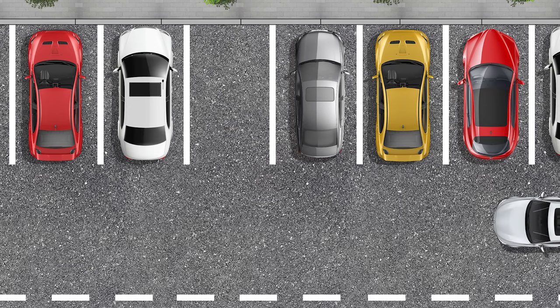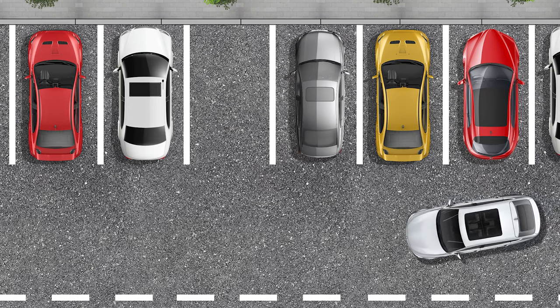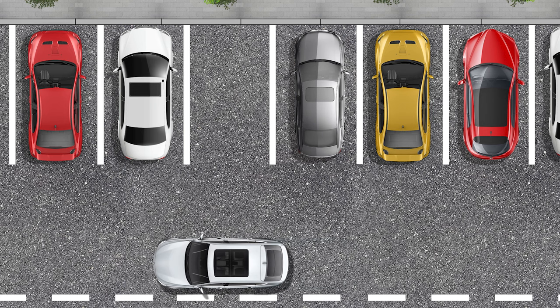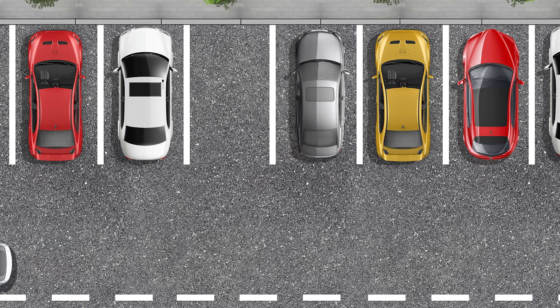Please note: when choosing a starting position for parking, you should bear in mind that when the car is in forward motion, it is less maneuverable. Hence, it makes sense to stay away from the parking space. The farther you are from the parking space, the easier it is to park.